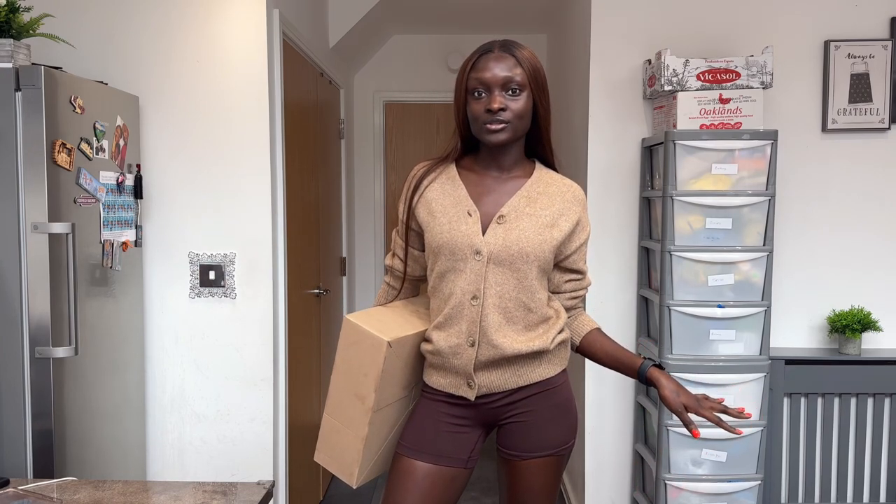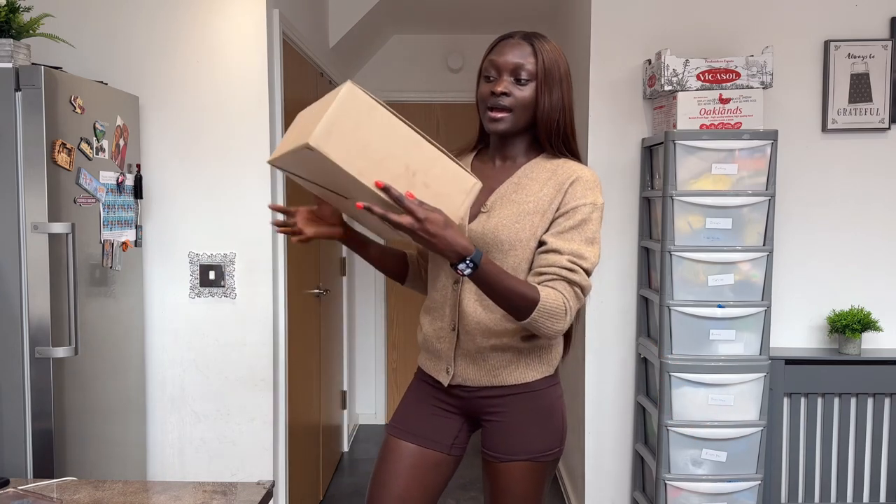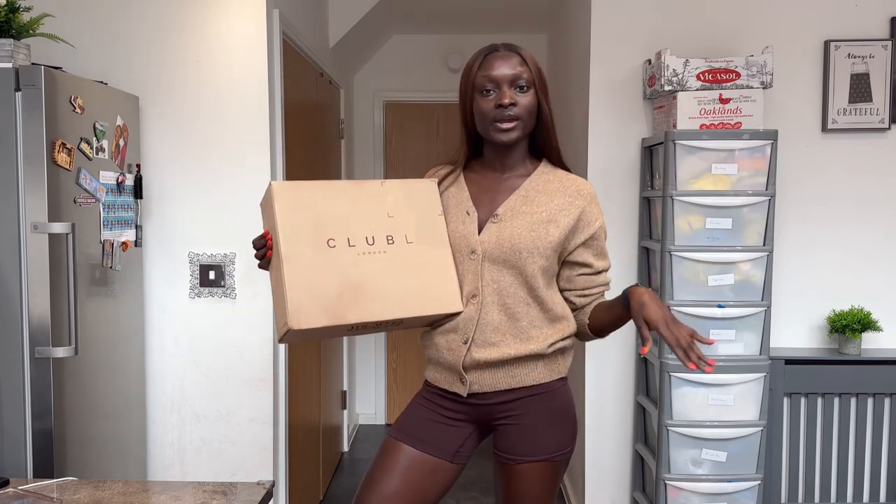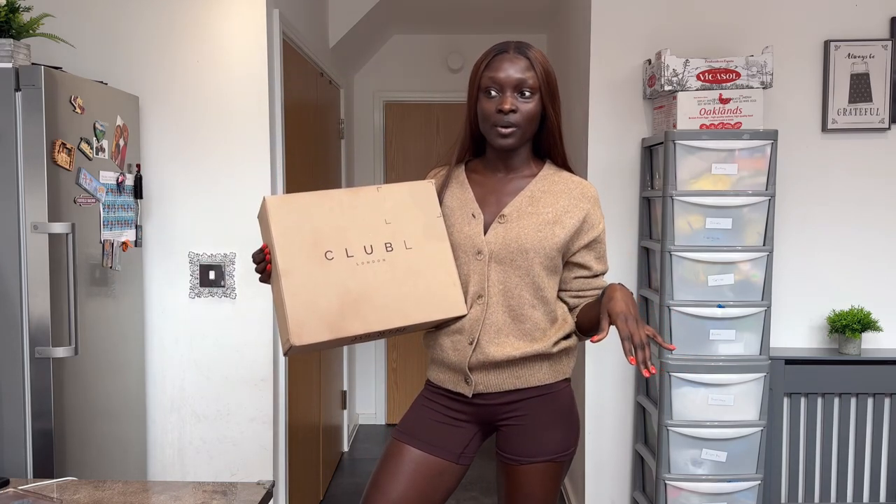Hi everybody, welcome back to the channel and I hope everyone is doing well. Today's video is a very quick one. I got some gifted items from Club L London and we have the box here, so today's video is just a quick try-on haul straight out of the box.